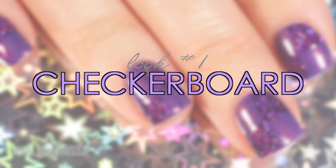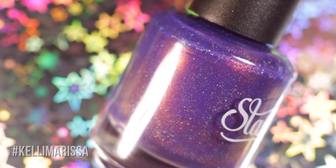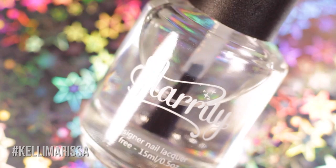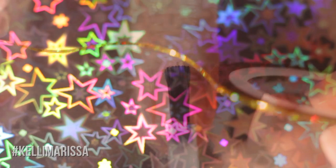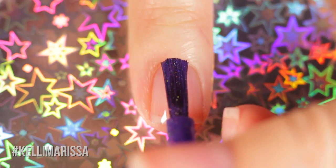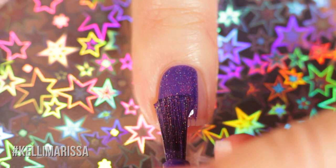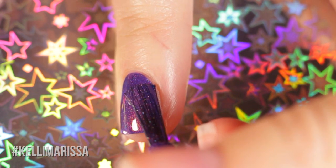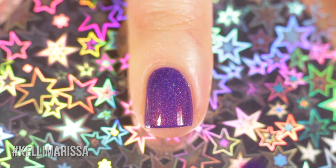We're starting off with the first look, which is a really fun checkerboard design. For this look you're going to need some base coat — I am using Starly Galaxy Gang and Starly Stargazer, both part of collabs with Starly. You'll also need a thick glossy top coat and some striping tape. I'm starting with my clean natural nail, adding base coat, and once that's dry going in with Galaxy Gang as my base color because it's more opaque — it's a one-coater.